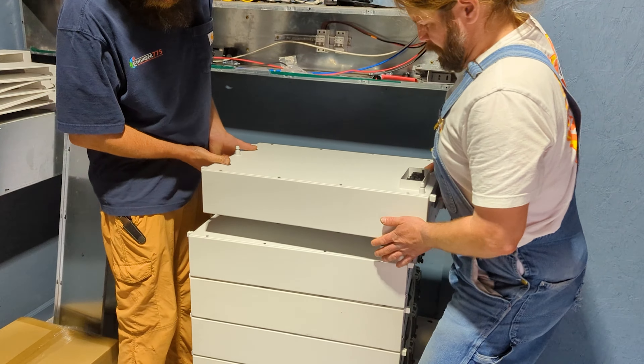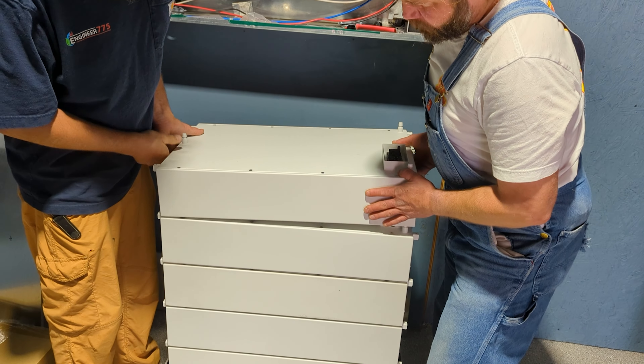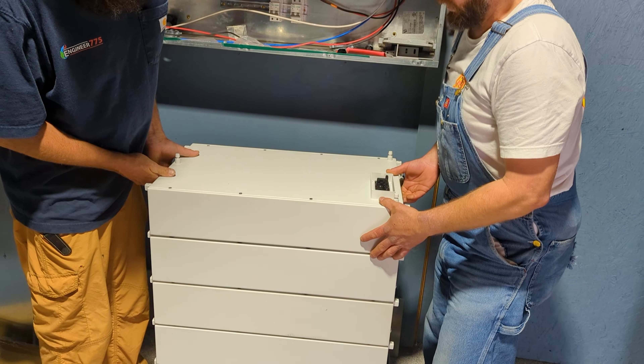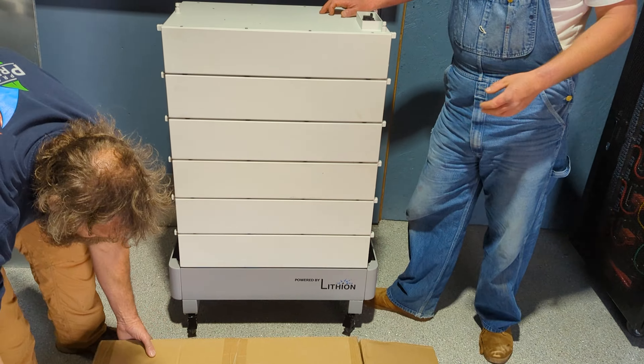Unlike other batteries that have 16 prismatic cells, the HomeGrid has 15 prismatic cells. What that allows them to do is run at a slightly lower voltage — about 49 volts nominal — versus other style batteries that run at 51.2 volts nominally. We're doing a six-stack here.